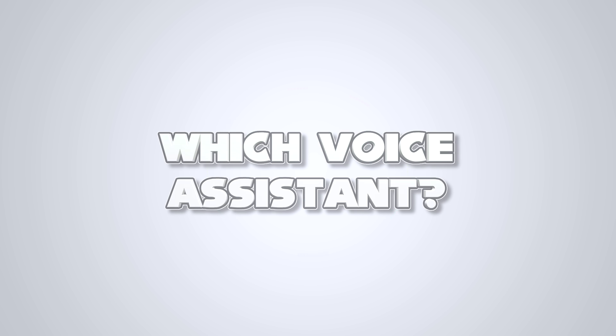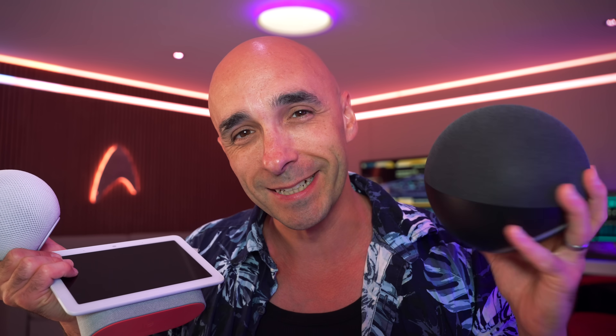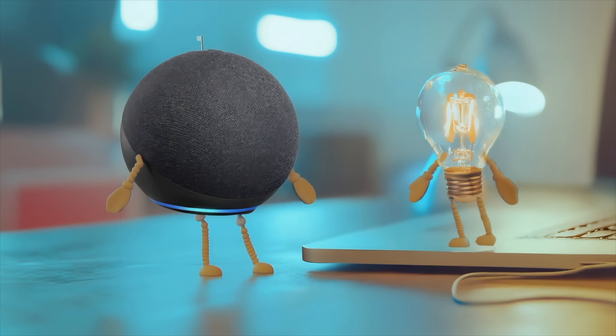We'll start where everybody starts when they want to start using their voice to do things — and that is your smart home speaker. There's a little microphone in it so you can tell it to turn that light on.